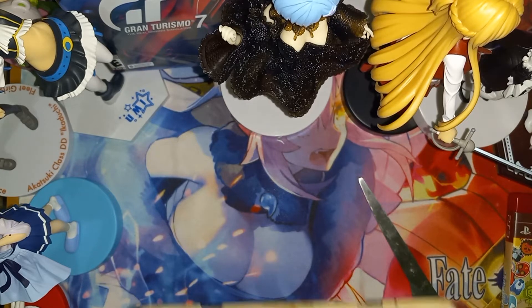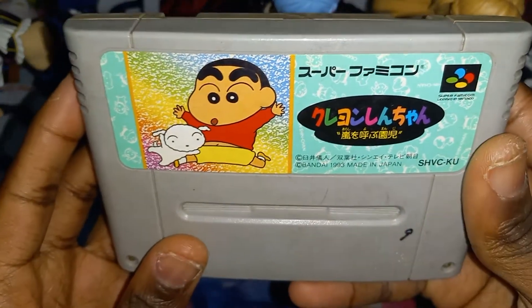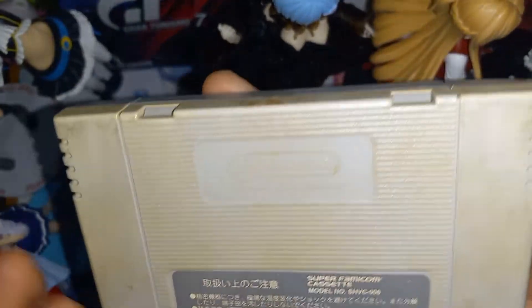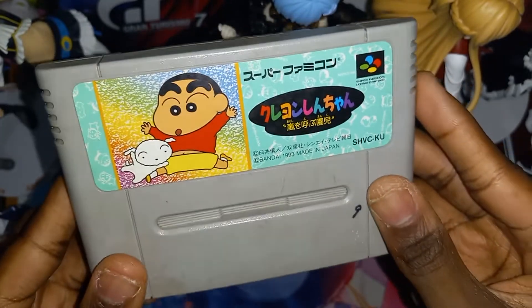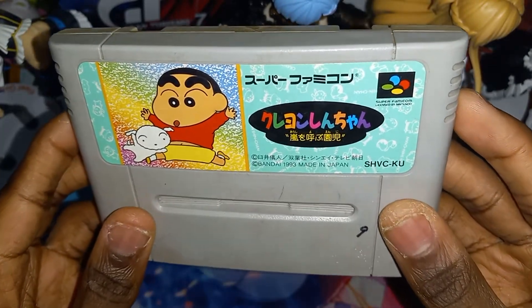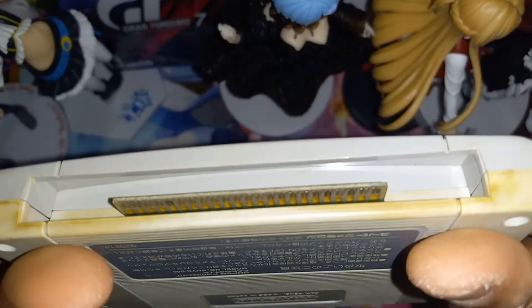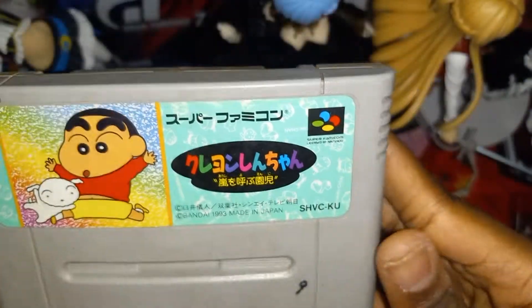Alright, so here we go — we have Crayon Shin-chan right here for the Super Famicom. It needs to be cleaned up a little but it's all fine. 1993 right here. The pins down here look alright, just need to be cleaned.